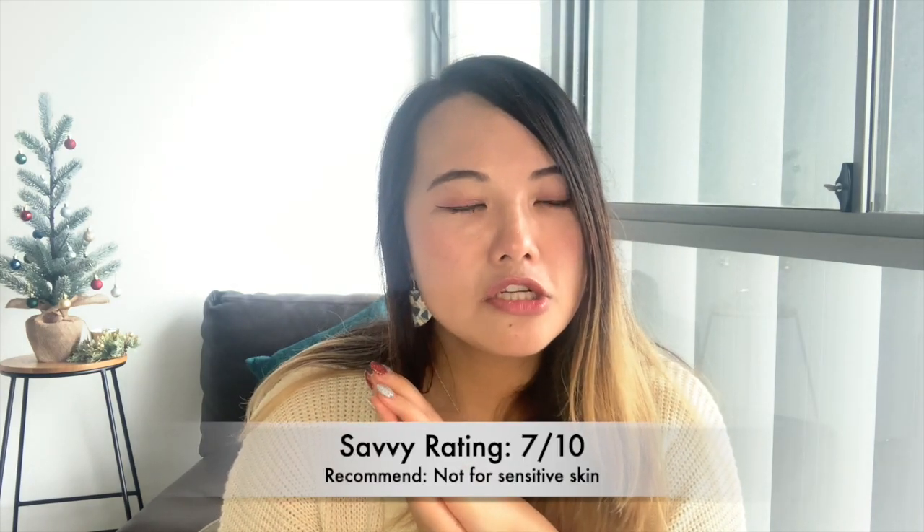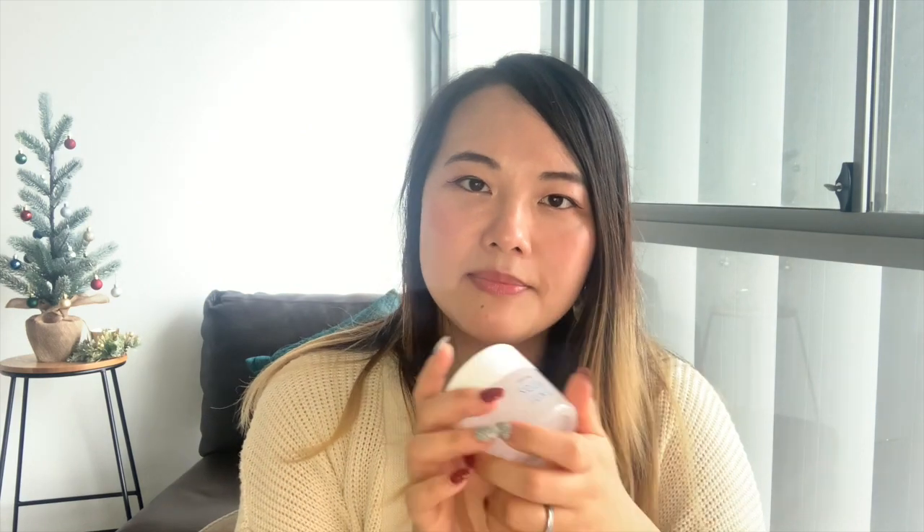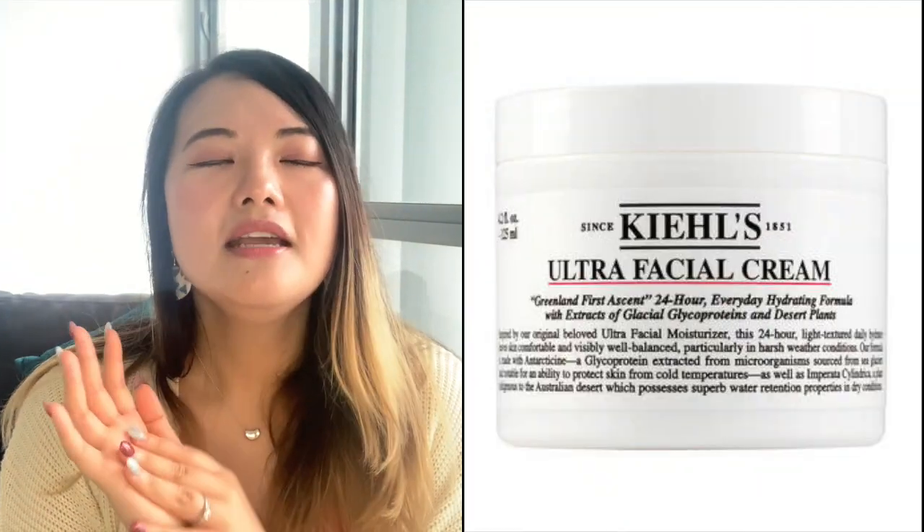It's a really good no-fuss moisturizer if you don't have sensitive skin and just want to quickly put it on and get on with your day. But if you have really sensitive skin, I wouldn't fully recommend it — I've heard of people breaking out because of the silicone. If you want something a little heavier but still gentle, I would recommend the Kiehl's Ultra Facial Cream. Even though it's expensive, it's heavier and gives you more hydration.